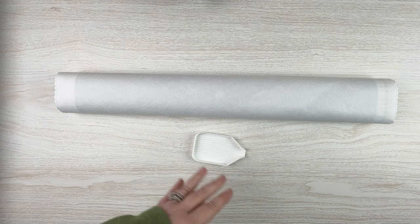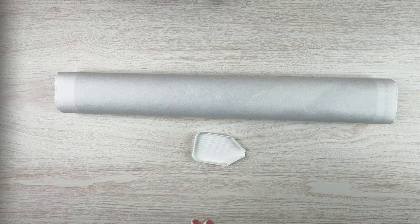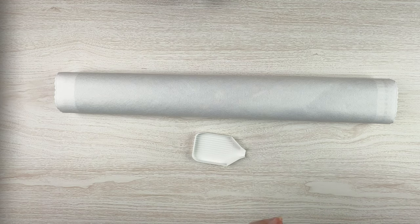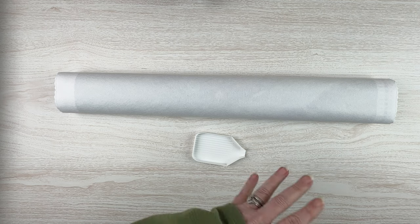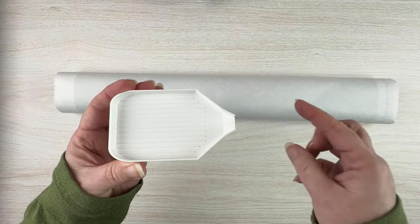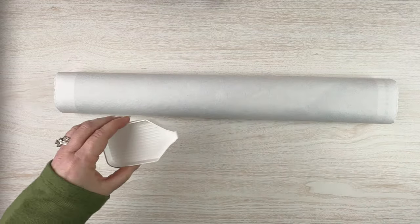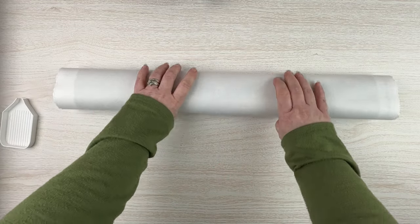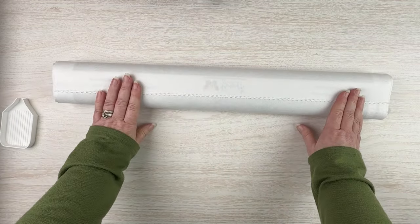I've got everything out of the box. They do put a sticker on the end that shows what the kit is, but I like to be surprised — or at least surprise you guys. Each of their kits comes with what they call an essentials tray, which they add in once the kits get to them, so it's kind of just floating out.